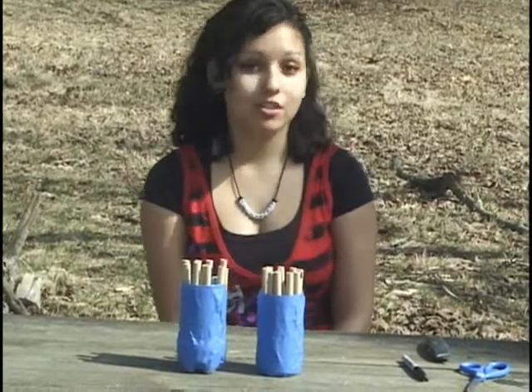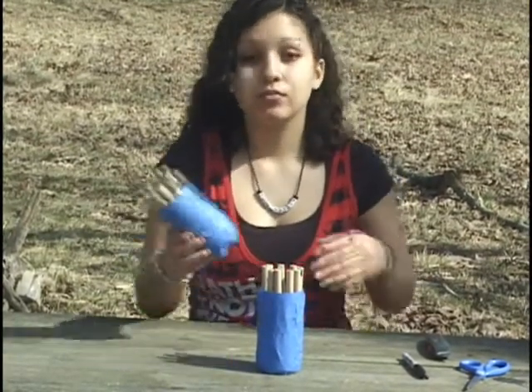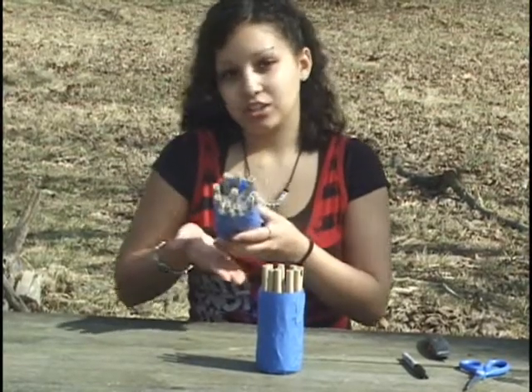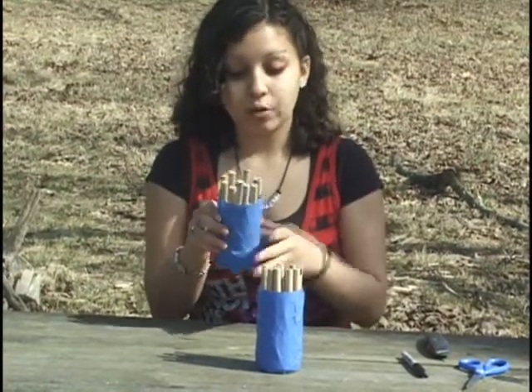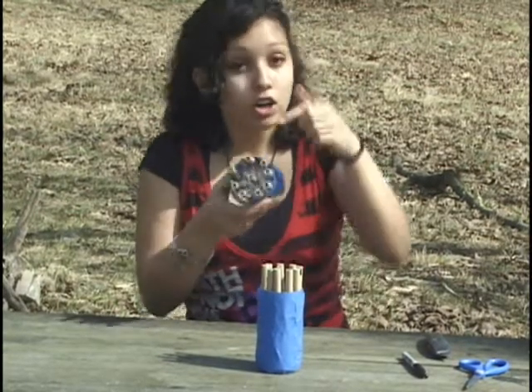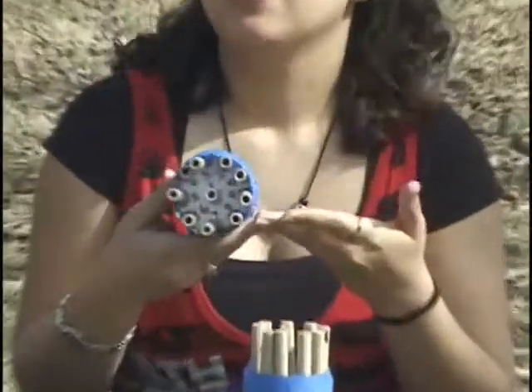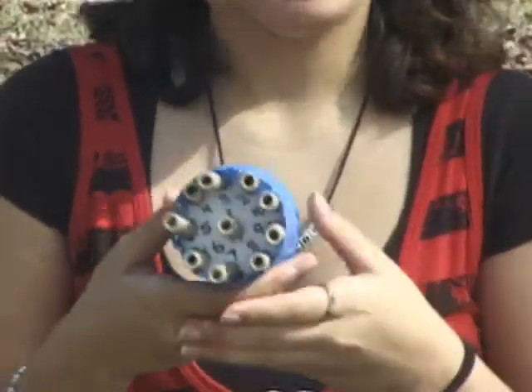After you wrap the bottle with tape and add the extra B-tubes, your trap is going to look something like this. When you have multiple B-tubes, you're going to want to number each one at the top and also on the styrofoam, so that when you take a picture it's easy to know which tube has what in it.